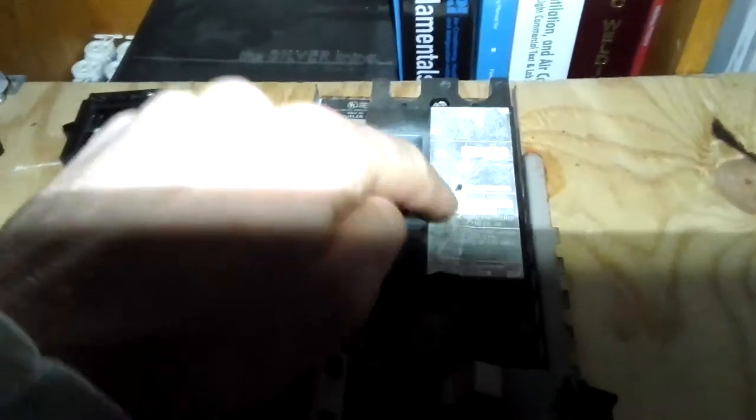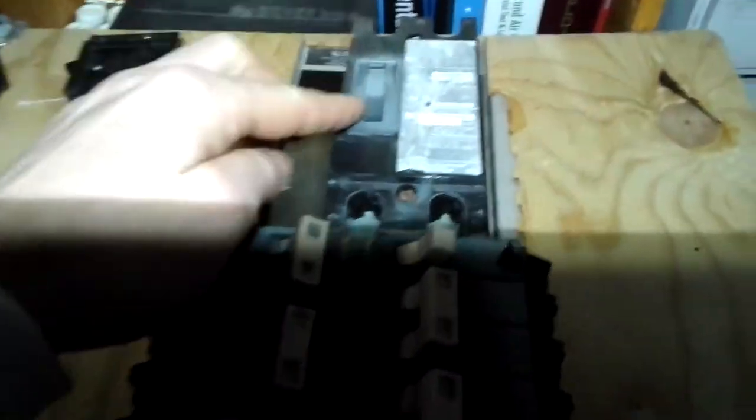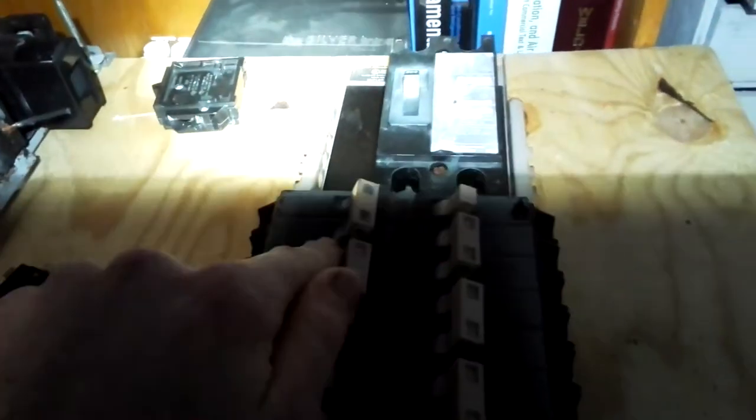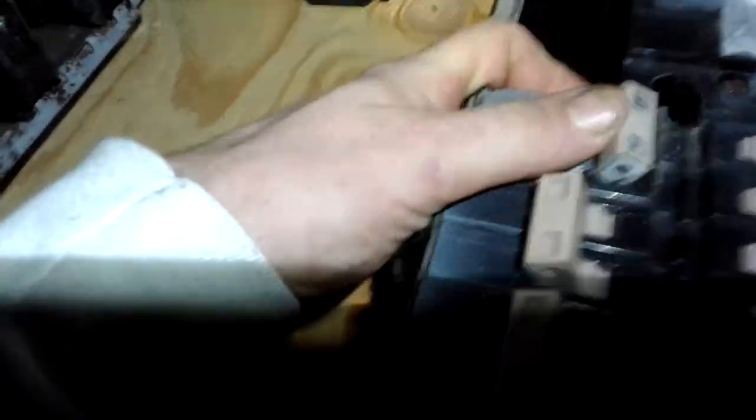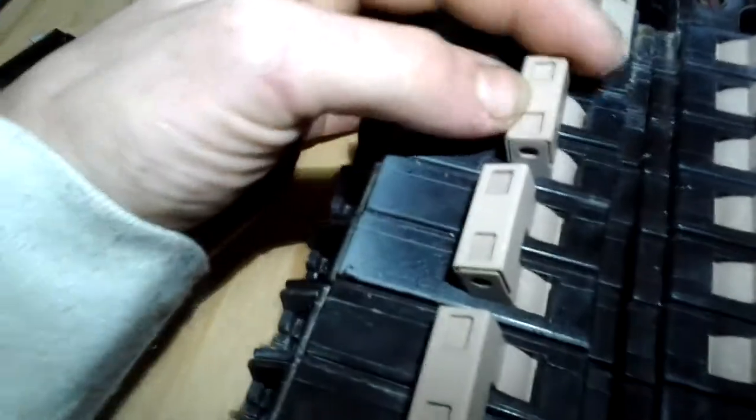This is the main — it's a 200 amp main. And there's 125 amp here. That's a 125. That's a 50.